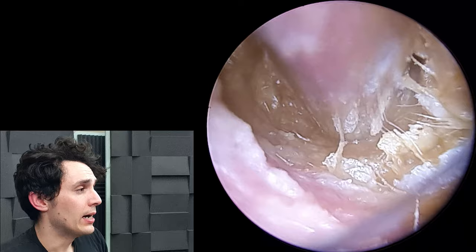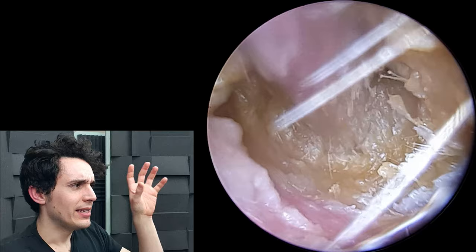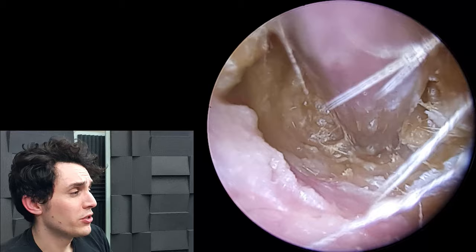The second problem is, as you can see, the ear canal is full of wax and dead skin, which is unfortunately probably the worst consistency to deal with,